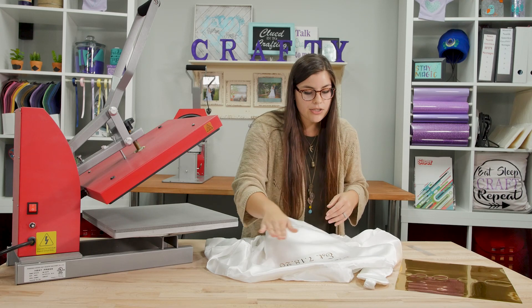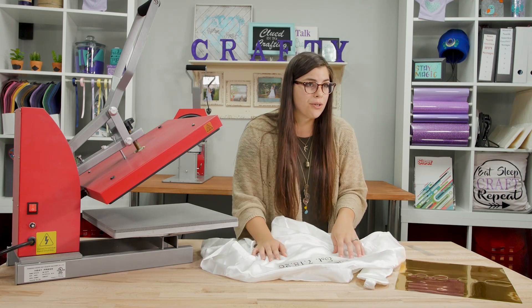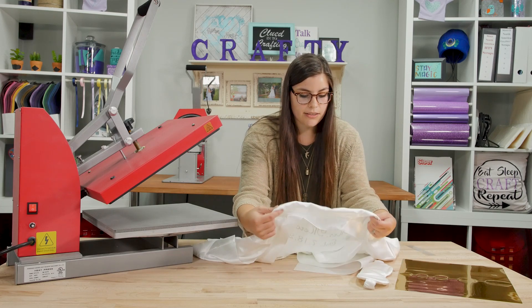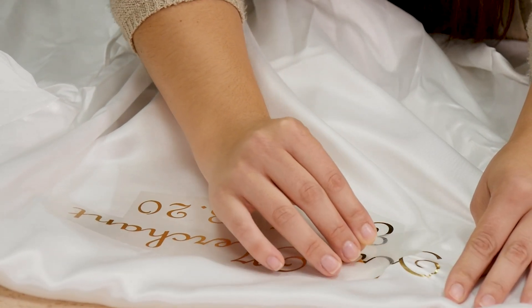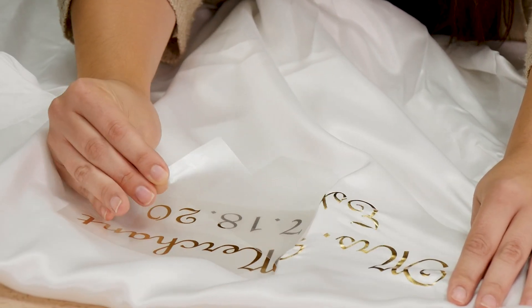You can rub it on a surface to dissipate the heat. However, because this is white, you don't really want to rub it on the table just in case it picks up any kind of stain. So I'm just going to go ahead and give it a little shake. Once it feels a little bit cooler, we can go ahead and peel that carrier back. You will feel a little bit of resistance — that's totally normal.